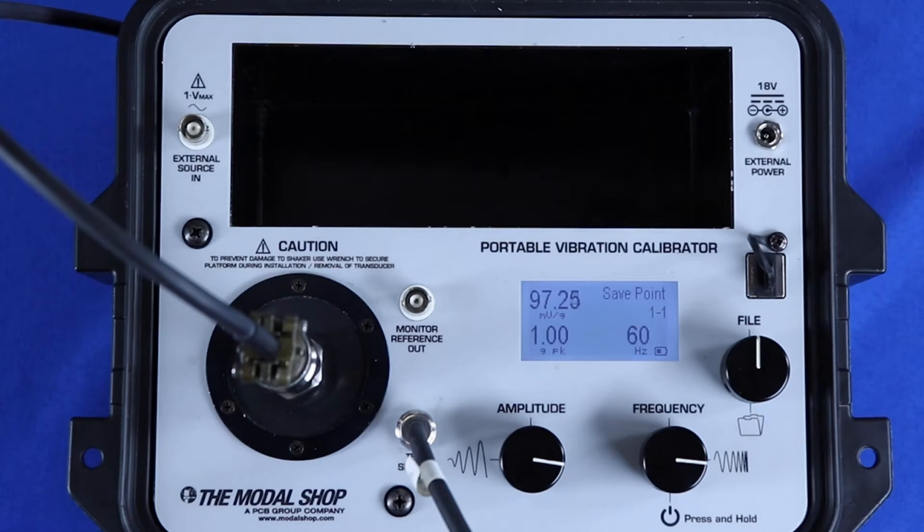The 9110D has three BNC jack connections: test sensor input, monitor reference output, and external source input.